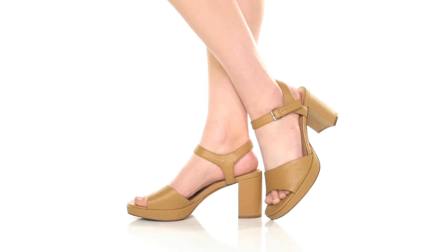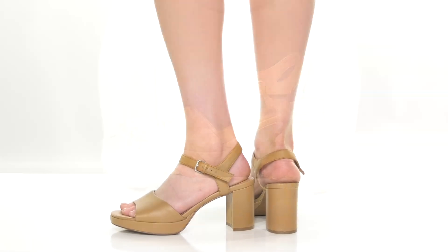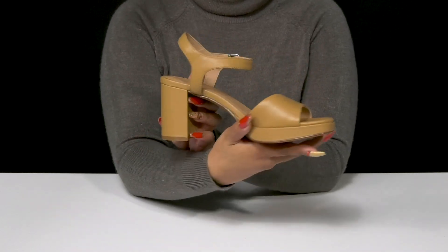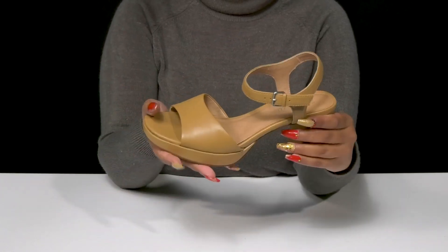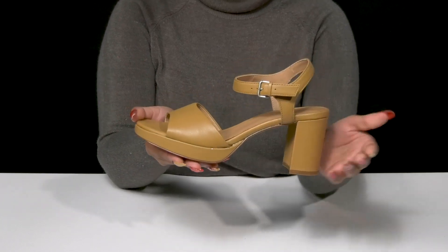Give yourself a chic and simplistic look when you step out in the Daphne Platform Heel by Madewell. This leather upper gives you a smooth design and has a nice monochromatic look. You'll find that there is a thicker strap by the toes that'll lock you into place while still having an open construction to keep things breathable.